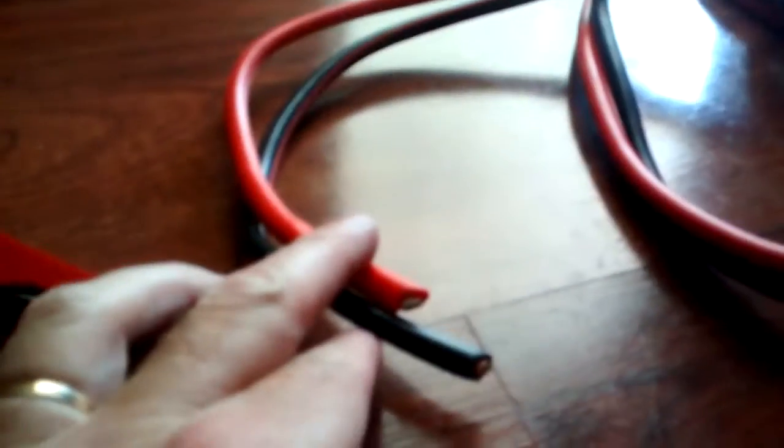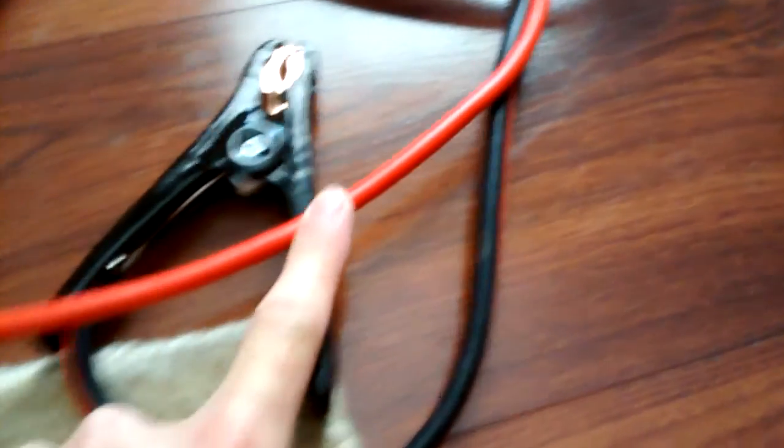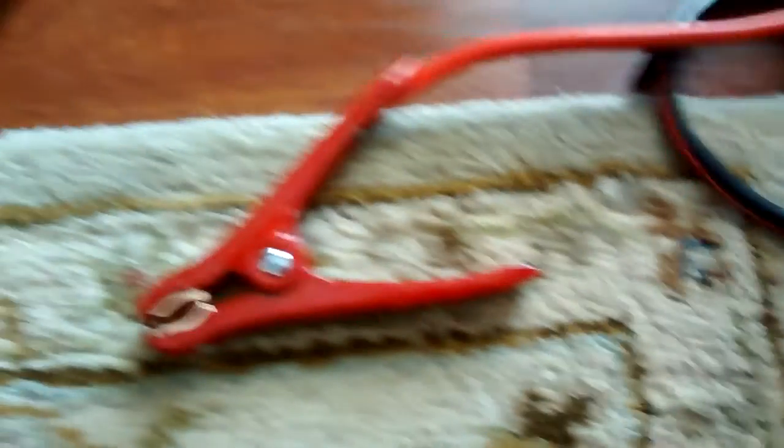I've cut the wires off the clamps. These two ends will be the ones going to the air compressor and to the battery. The red positive wire will get an inline fuse maybe right about there — just a few inches away from the terminal.